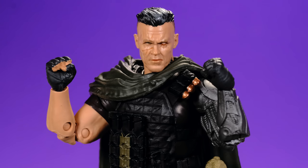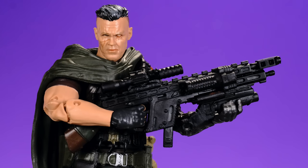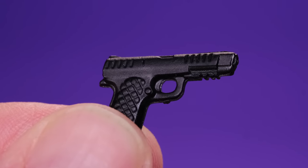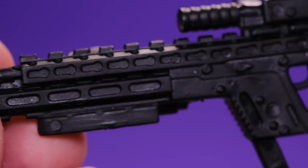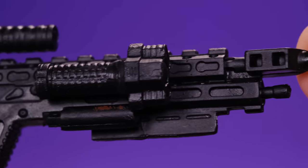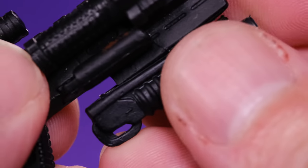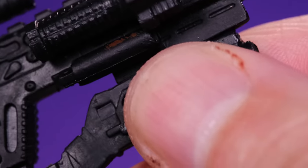For accessories, Cable comes with a pretty good amount. First, two different sets of hands — a pair of fists and a set of trigger finger hands. He comes with two guns: a big crazy rifle that kind of reminds me of a comic book gun, with parts you can swap out, and a handgun. The handgun is well sculpted but has no paintwork. The big rifle is really cool — exaggerated and crazy like something from the comics but brought to life. It even comes with attachments that clip onto the bottom so you can customize your gun.